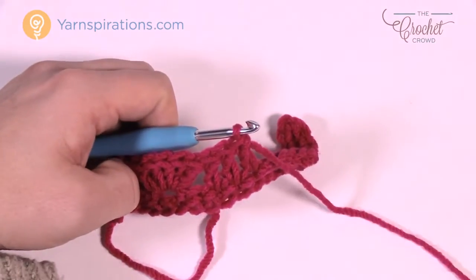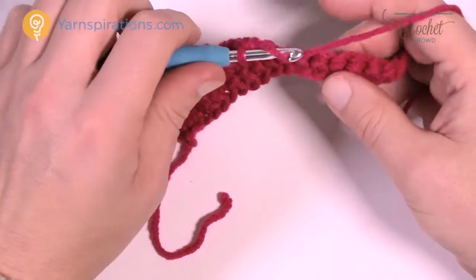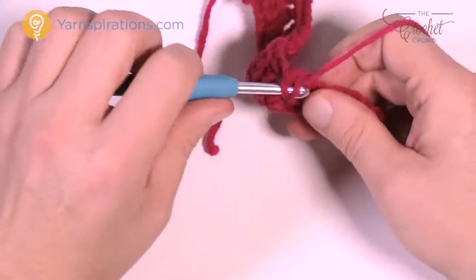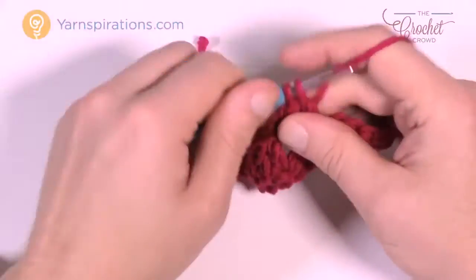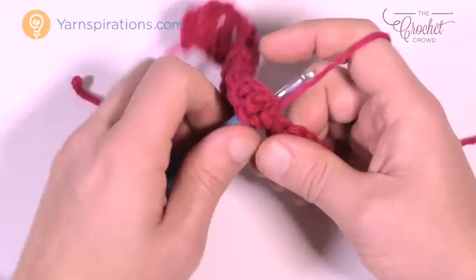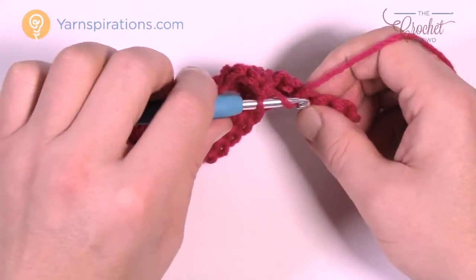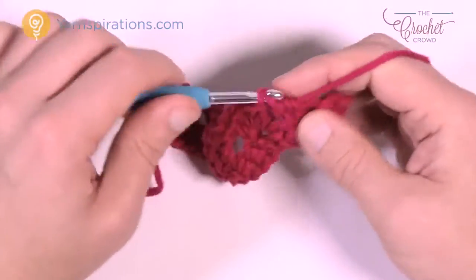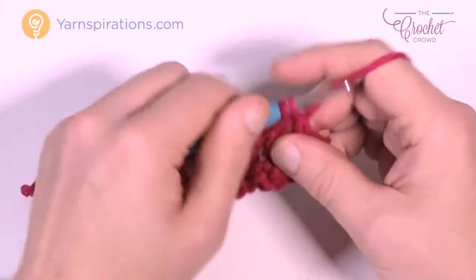To continue: skip 2 — 1 and 2 — go to the 3rd and do a shell, which is 5 double crochets. Then skip 2 — 1 and 2 — and the final 3 that you'll end up with once you get all the way to the other side will just be 1 double crochet each. This is considered row number 2.